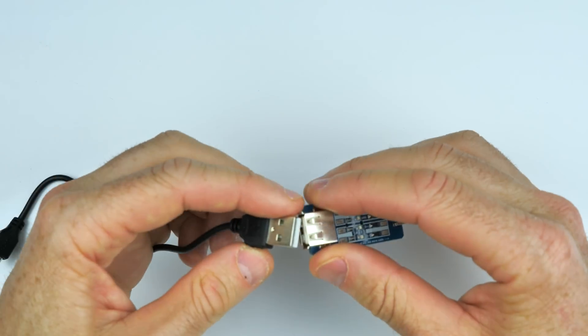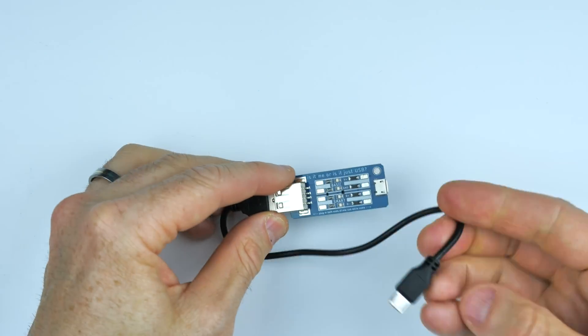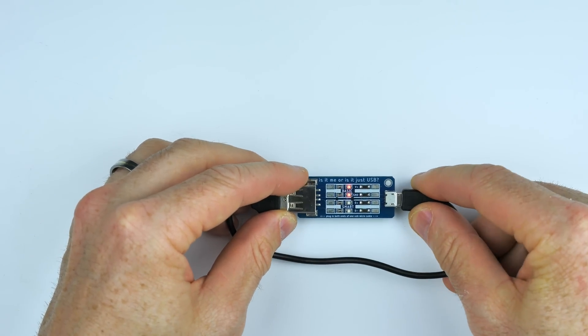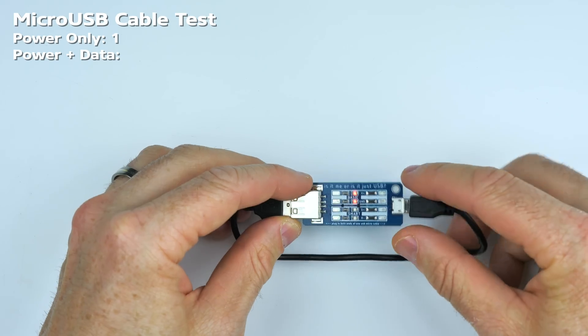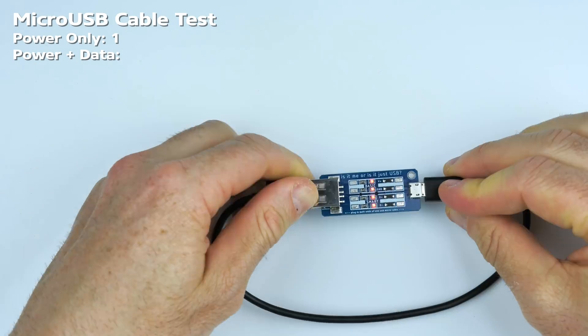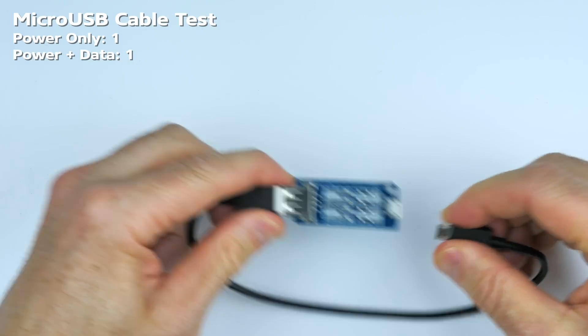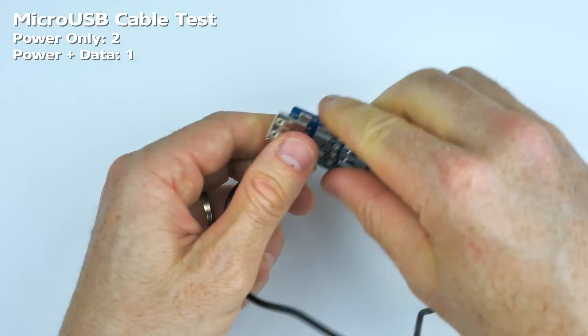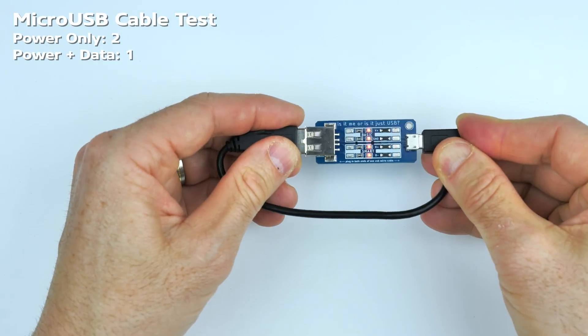Let's get to it — checking my cables. We'll keep a tally in the top corner. That first one is only a power cable. Next one — we have a winner, power and data on that one. Then power only. And another power and data.